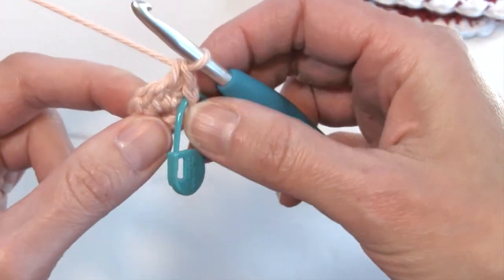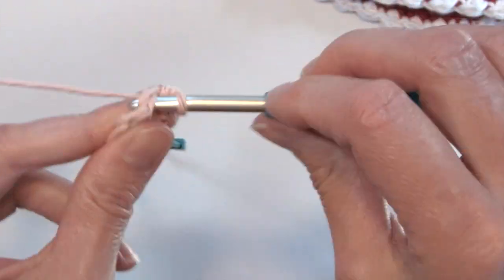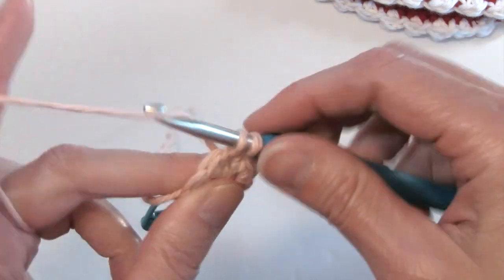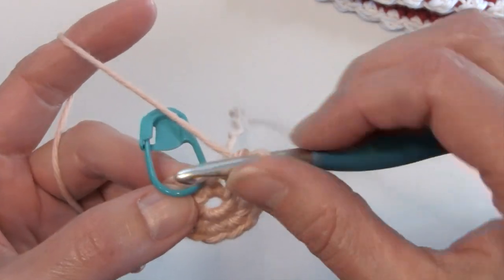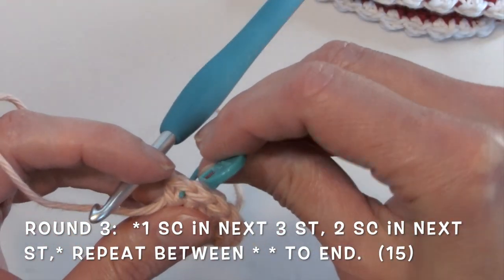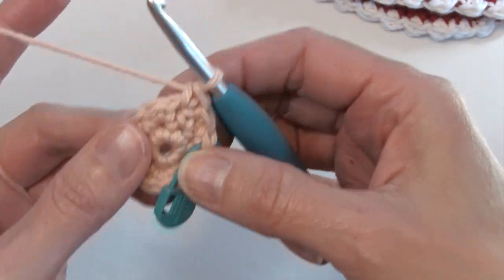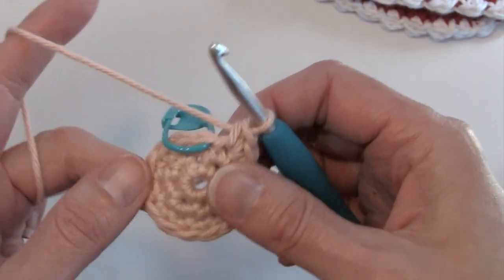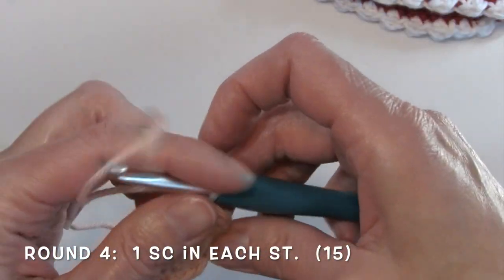This is going to be working in seamless rounds, so no slip stitch join at the end of every round. Two in the next and in every stitch, so I'm going to end up with 12 stitches at the end of this round. Round two is complete. For round three, I'm going to work one single crochet in the first stitch, moving up my stitch marker, and one in the next two. So one single crochet in the first three stitches, then two single crochets in the next, and repeat that sequence around. For round four, work one single crochet in each stitch — stitch count remains 15 at the end of this round.